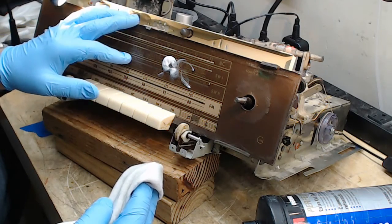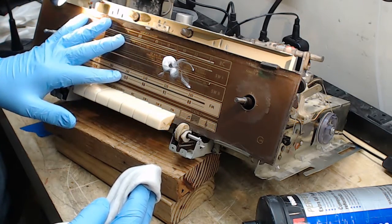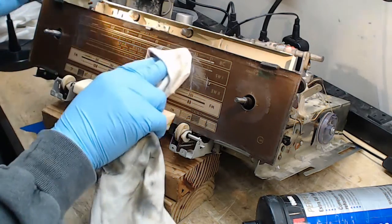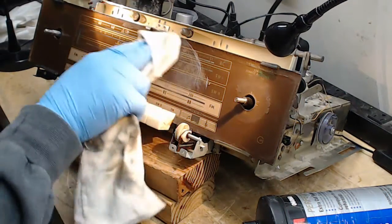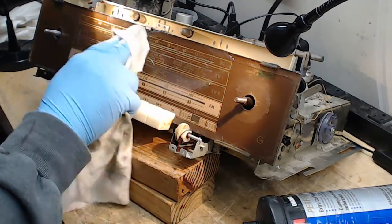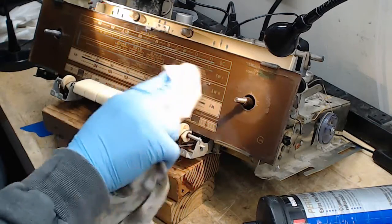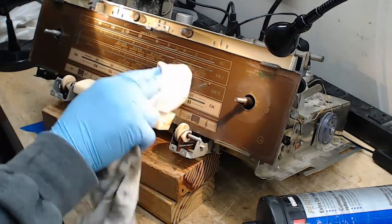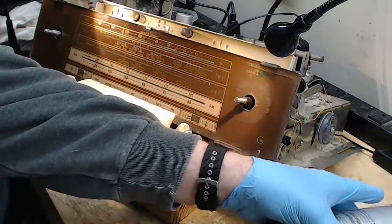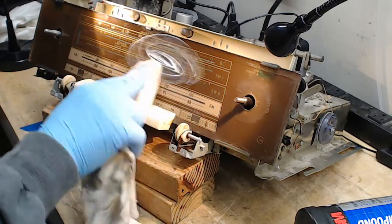This is a plastic dial face. A lot of these German radios have glass, and there's no point in doing what I'm doing on glass. I'm polishing the surface of the plastic to make it more shiny. The printing is on the other side, so I don't have to worry about that. I can polish with a little gusto — I don't want to go crazy, but I want to get it clean and shiny. Don't push too hard in any one spot; you don't want to crack the plastic.